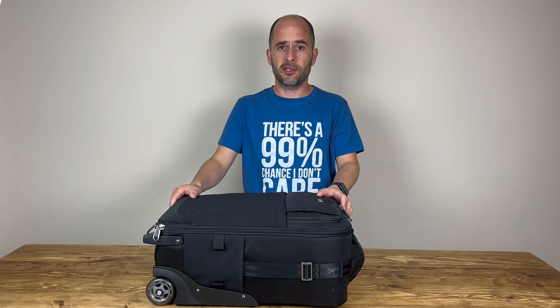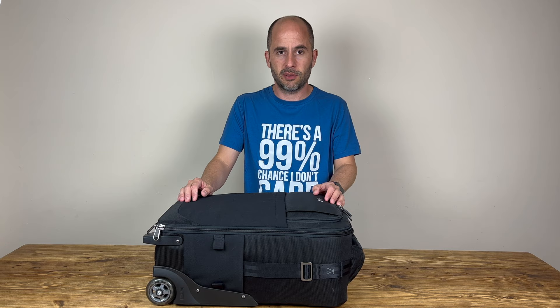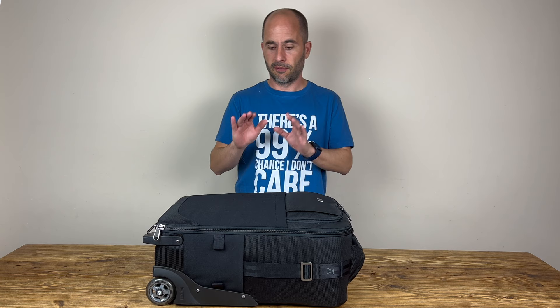As you might have guessed, today we're talking about the Think Tank Airport International version 3.0. This is the bag I bought to replace my Pelican case. I still have the Pelican case and in a future video I'll be talking about the differences between the two. There are good things about both, but this one fits my needs a bit better right now. For this video, let's just talk about the bag.